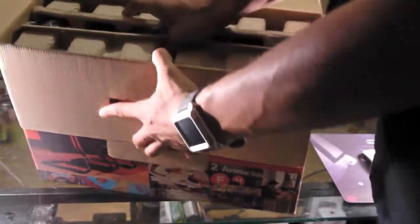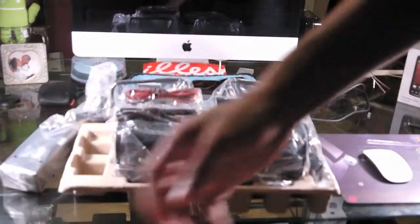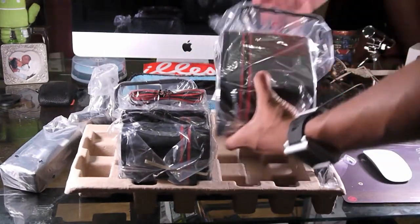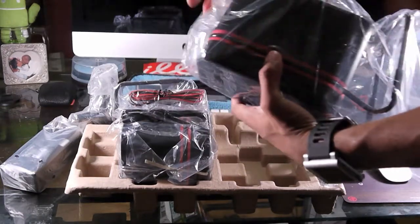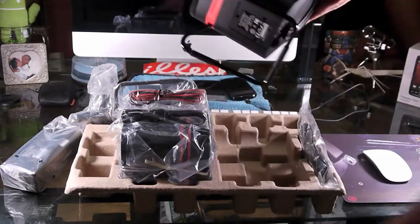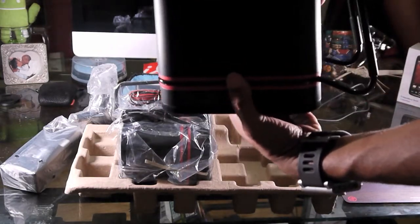Inside the box you're going to get two little inserts, just like this — just going to pull that out and put that on the floor. Okay, and you pull that up. These are actually larger than I imagined. Here's the first one — it looks like it's the main one. They're very hefty, very heavy. Already, so far, quality is very good.